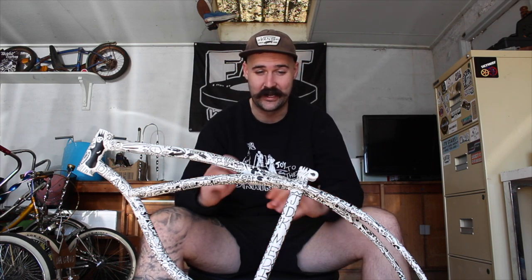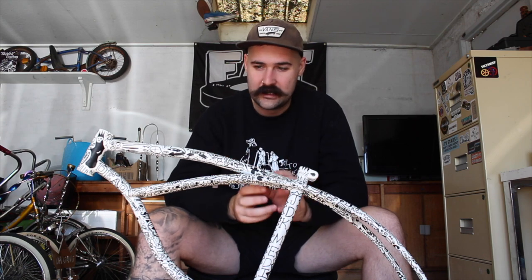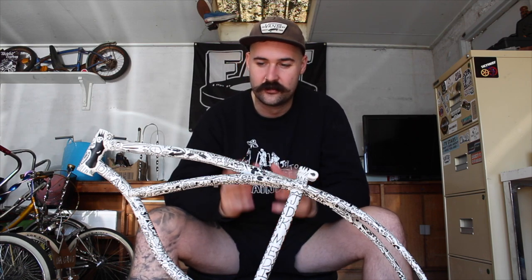G'day everyone, welcome back to the channel. Today we're jumping back into our brain-dead bike. We've got it back from Tiny and I am blown away with the work that man has done with this bike. He's gone above and beyond with the detail, filling every spare spot with unique drawings all in his unique style, which is super cool.